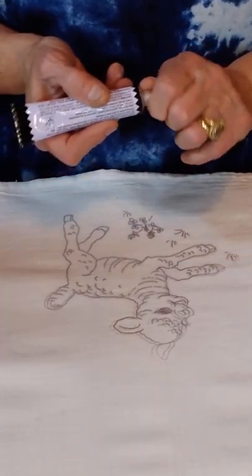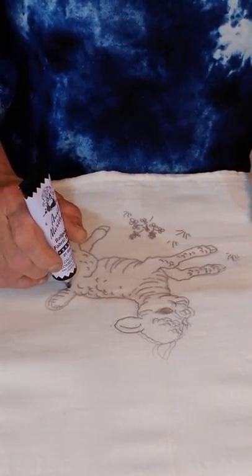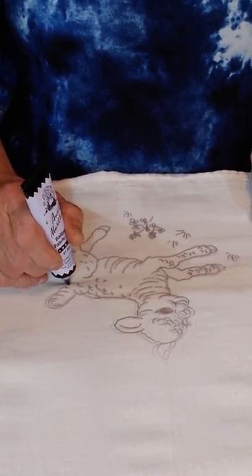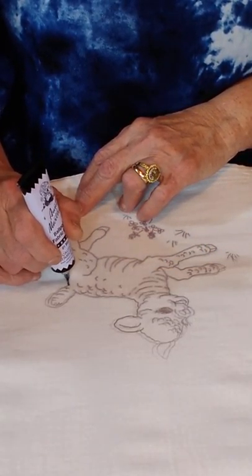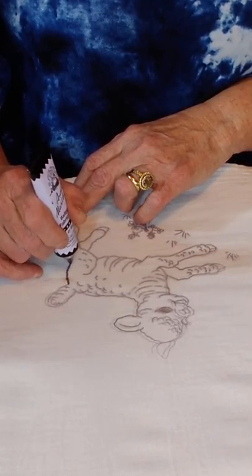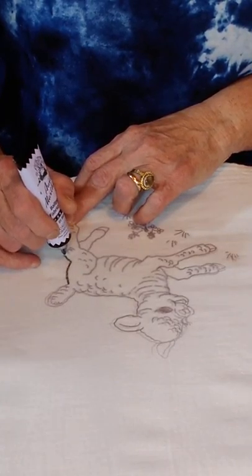On the Aunt Martha's paint pins it shows you on the back: hold it straight up and down, not at an angle - it's not a pen. You just slowly go along the edge of the design. You can also put an embroidery hoop around the fabric so you can keep it tight and it won't move at all - that would help if you needed it.